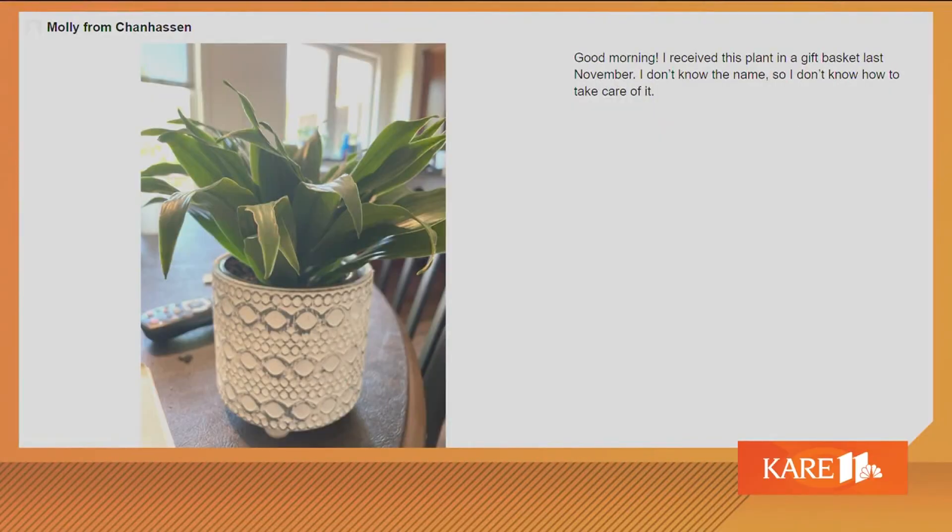We have Molly from Chanhassen. Good morning. I received this plant in a gift basket last November. I don't know the name, so I don't know how to take care of it. Well, it's a dracaena — it's a dwarf dracaena. The thing I'm looking at when I see that picture is it's in a pot inside a pot, and that bottom pot doesn't have any drainage.